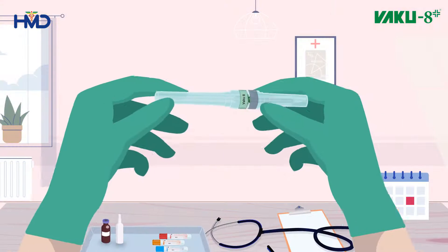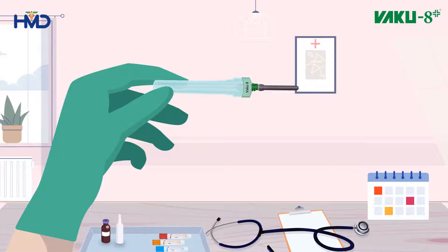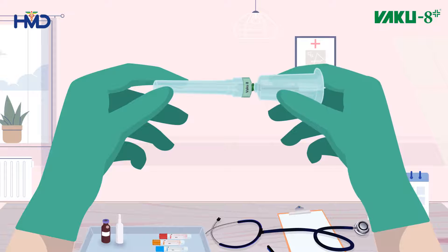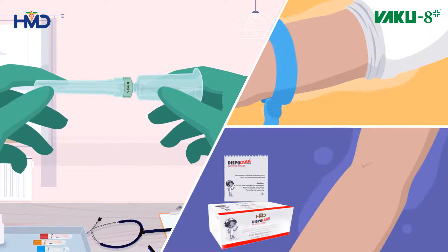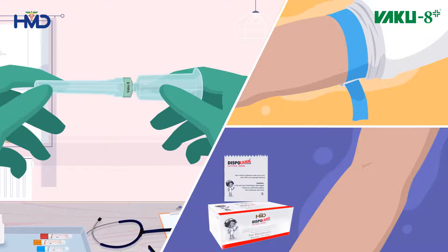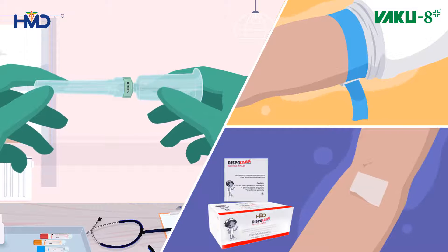To use the VACU-8 blood collection system, start by uncapping the multi-draw needle from the shorter end and screw it into the holder. Inspect the target area and place a tourniquet above the site where you perform venipuncture. Cleanse the selected injection site with an alcohol swab and allow it to dry.